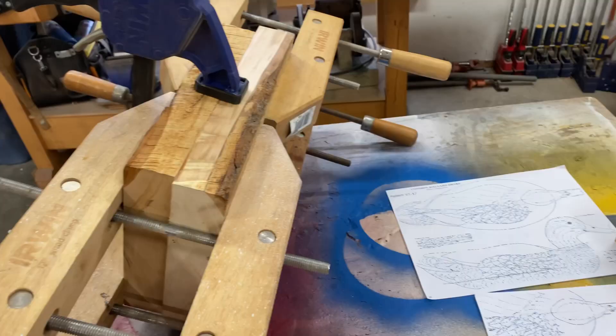Hey guys, welcome to another Cabin in the Woods video. In this video, I'm going to show you exactly how to turn this into this.